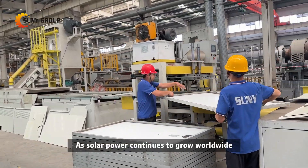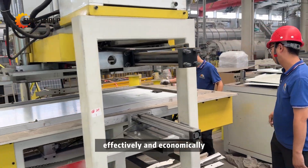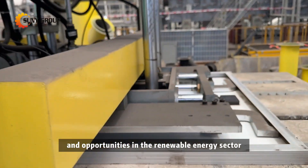As solar power continues to grow worldwide, end-of-life solar panels are also increasing rapidly. Recycling them effectively and economically has become one of the biggest challenges, and opportunities, in the renewable energy sector.